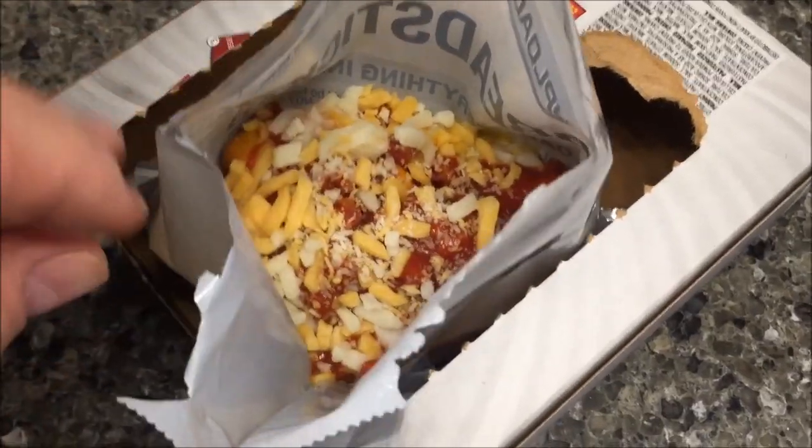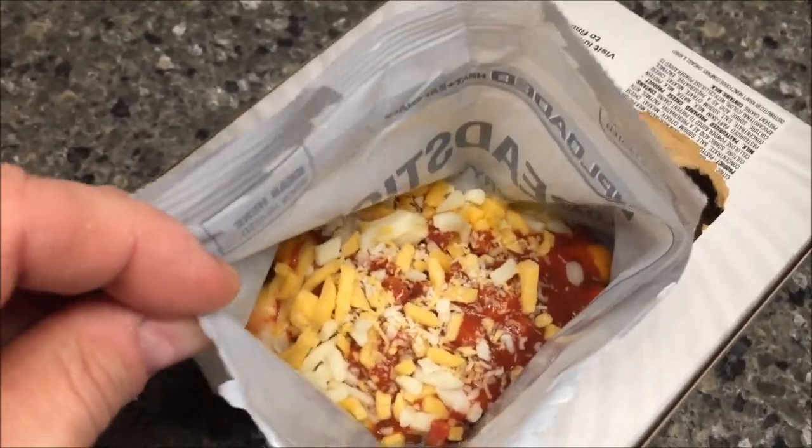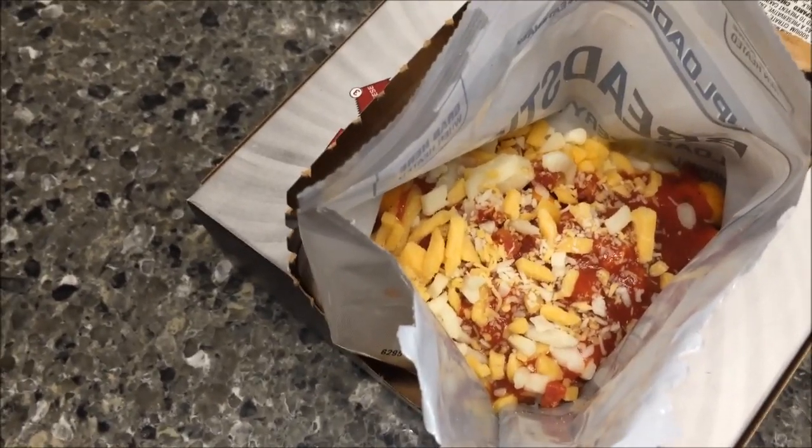Here's what it looks like out of the microwave — looks pretty much the same as it did before. The cheese might be a little bit softer, but I can tell it's warmed up. Now I'm going to stir this up really good and then try a bite.